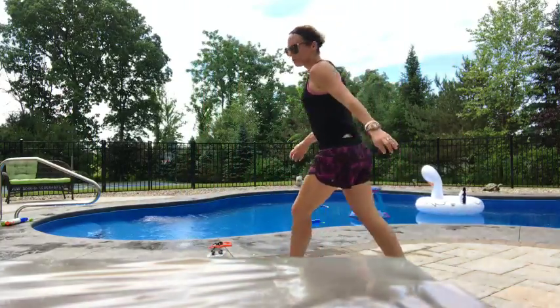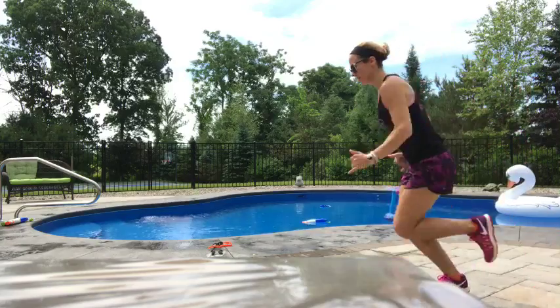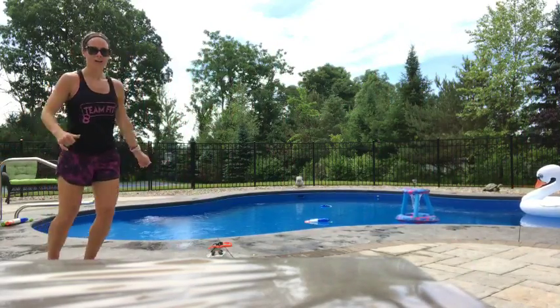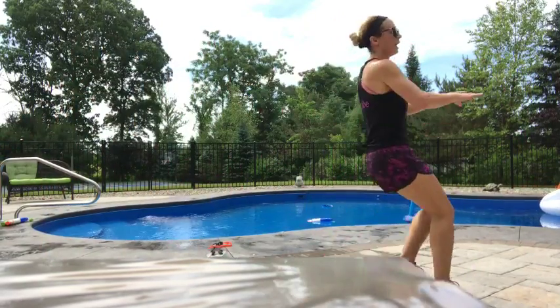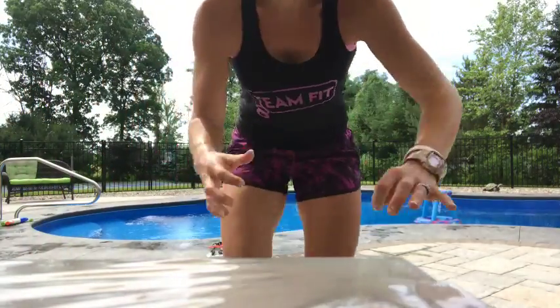My other favorite one is doing sprint intervals. Push your pace, backpedal. Push your pace, karaoke. Push your pace, side shuffle. I don't have a lot of room here to do it, but I have grass out there. It would look like karaoke, turn, sprint. Sprint, backpedal. Mix in some intervals like that.